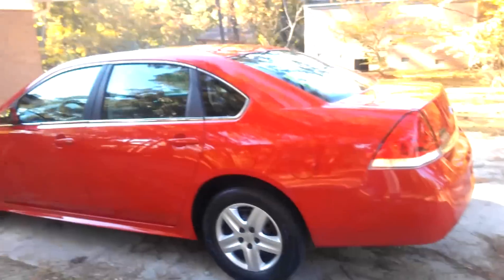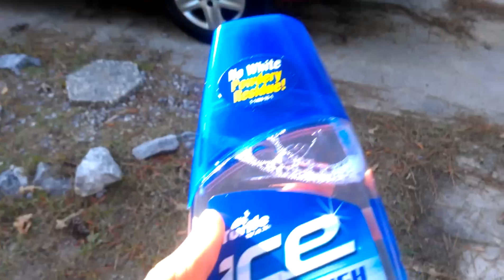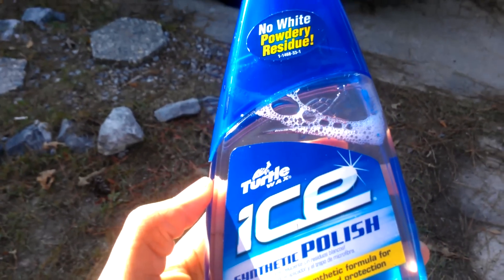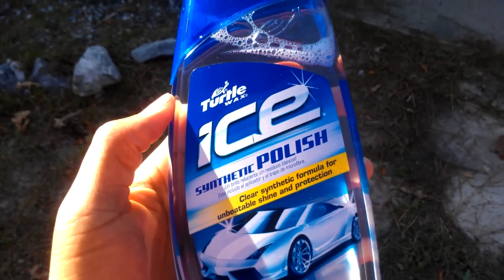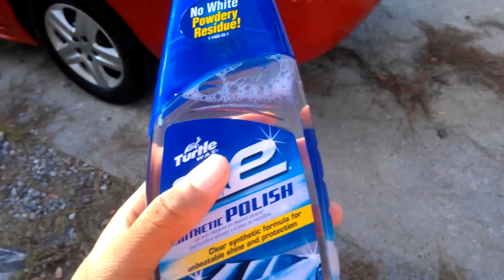I'm out here with my wife's 2010 Chevy Impala. She's about to do a quick review of how it works. And the first thing I gotta tell you — wow, this stuff is the truth. It costs about $13 or $15 a bottle, and it's worth it. I'm about to show you this shine.